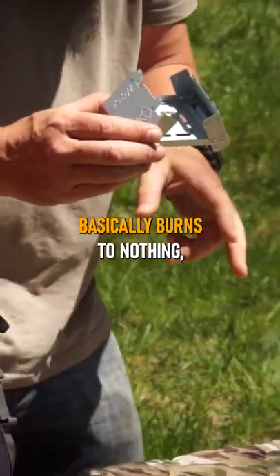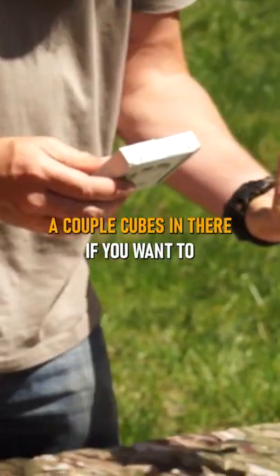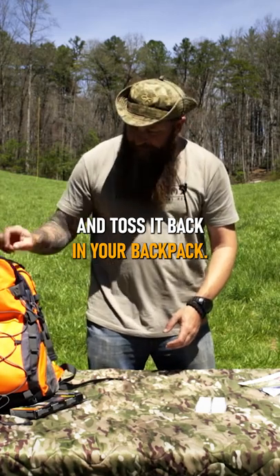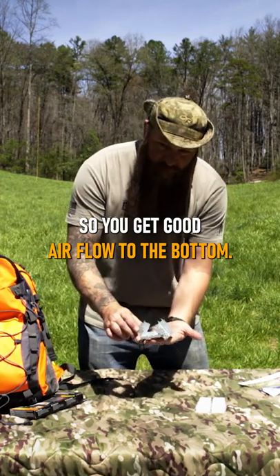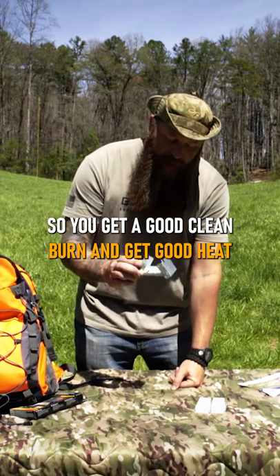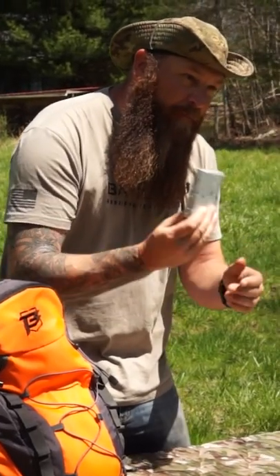When you're all done, the Esbit cube basically burns to nothing. Close it all back up — you can actually store a couple cubes in there if you want to and toss it back in your backpack. Very cool item, good design. It gives it plenty of airflow, keeps it up off the surface so you get good airflow to the bottom, a good clean burn, and good heat from your Esbit cube. The Germans got it figured out — made in Germany.